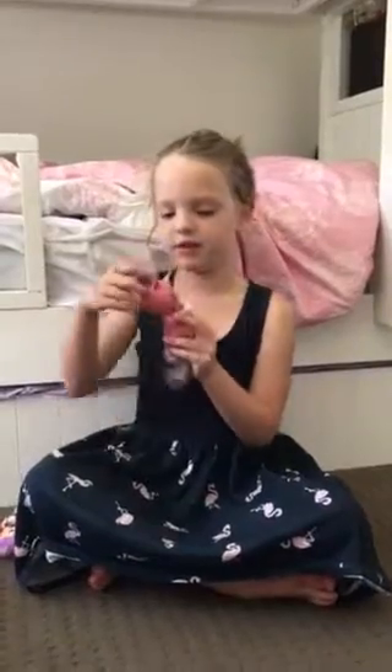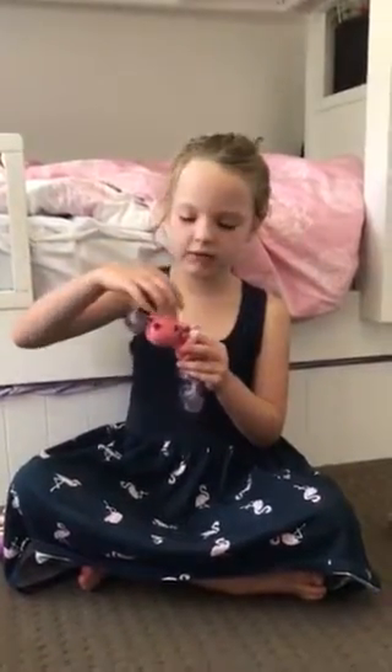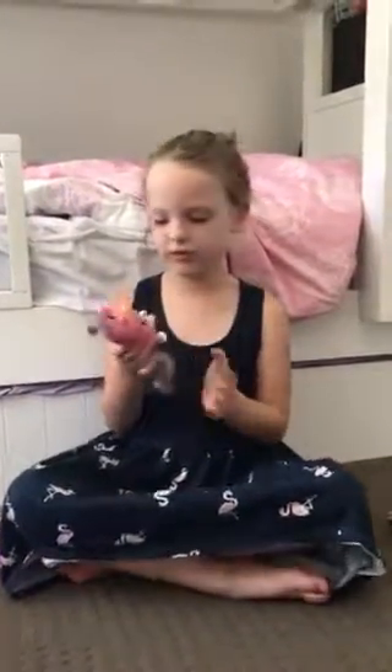Next up we have our unicorn. What's her name again, mom? Alcura. This is Alcura. Pretty cute. I like how it has long hair, or horns. It's pink and white. It's really cool.